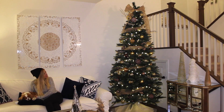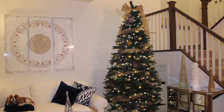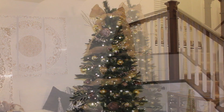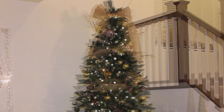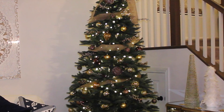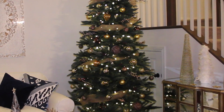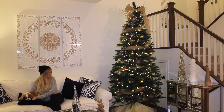Now we have my Christmas tree, which is just a nine-foot faux tree from Lowe's. Instead of a star on top, I just tied a big burlap bow and added some decorative sticks towards the top. I used the burlap as garland too, and all my ornaments are either gold or brown. I went for kind of a shabby chic look to match the rest of my house, and most of my ornaments are from Target.